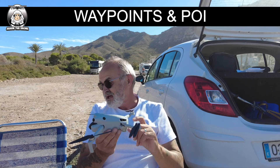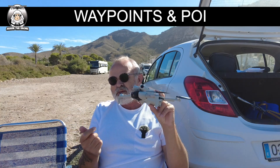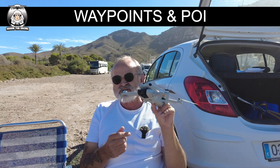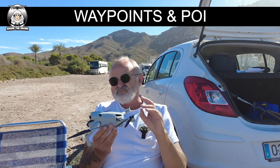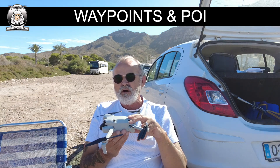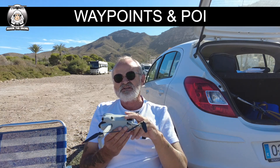You can do waypoints on the RC2 controller now, but I find it pretty limited. With Litchi and Mavic apps, especially Litchi, you can plan so much at home. However, I've noticed that on waypoint missions with Litchi and the Mavic app, the flight can be a little jittery, whereas on the Mini 4 Pro's native waypoints it's been a nice smooth run. Something to think about if you're considering using the Mini 2 with Litchi or Mavic - in my experience it's never been a consistently smooth run.